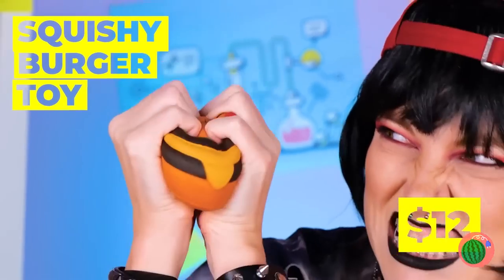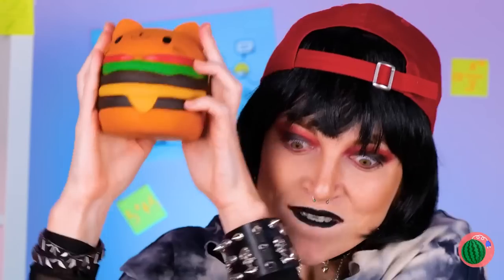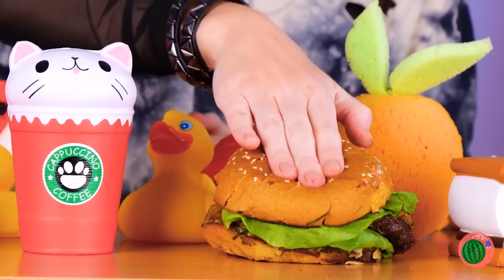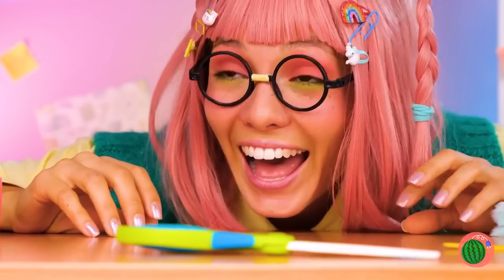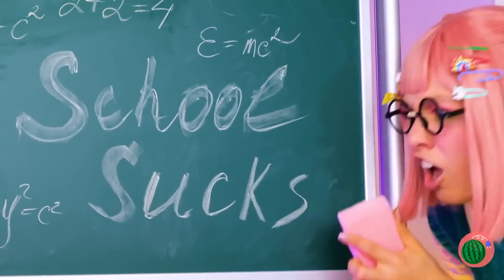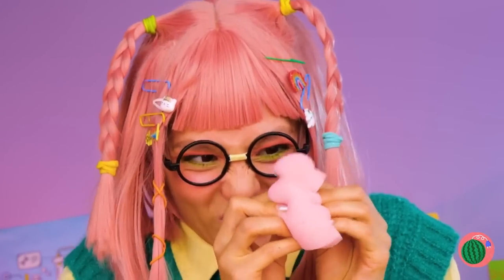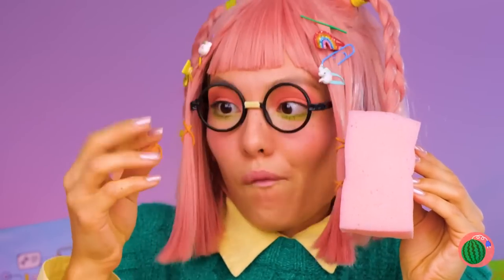A burger toy — so cute, you almost want to eat it. Also comes in beverage form. Wait, that's real. Well, I guess you can still eat it. But we don't need something special to squeeze — this sponge is great for squishing. Cleaning too.